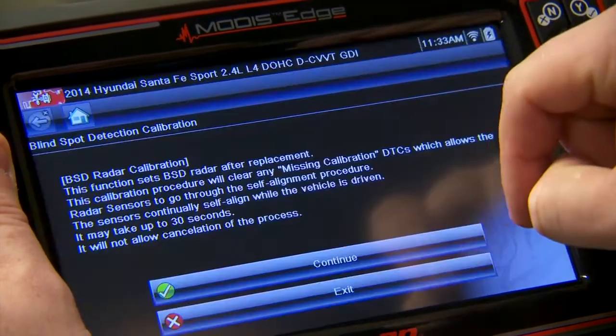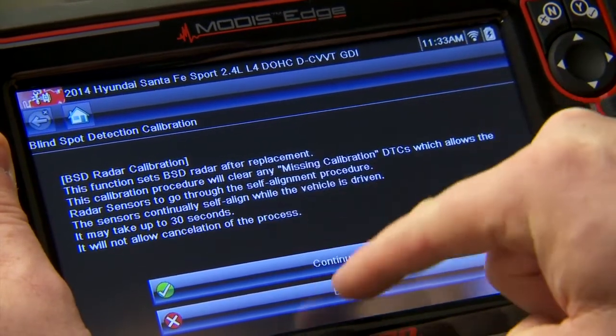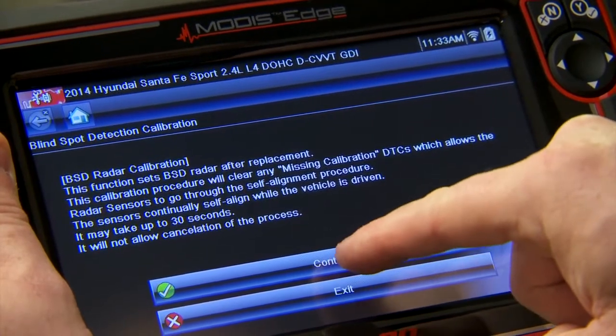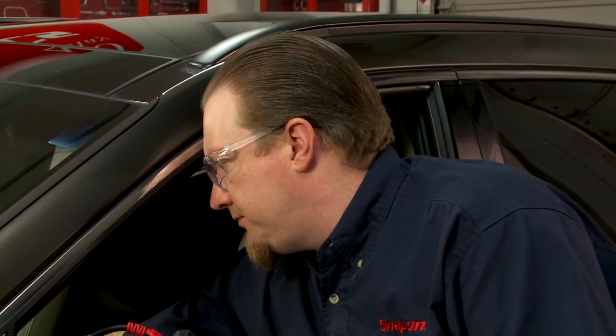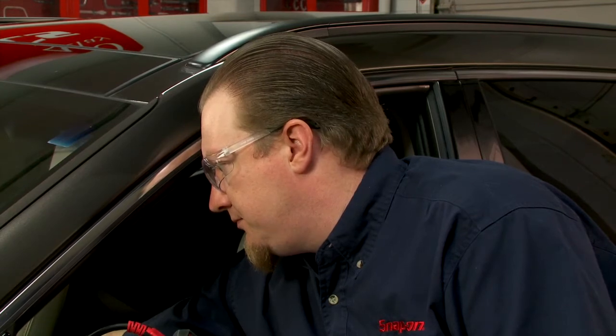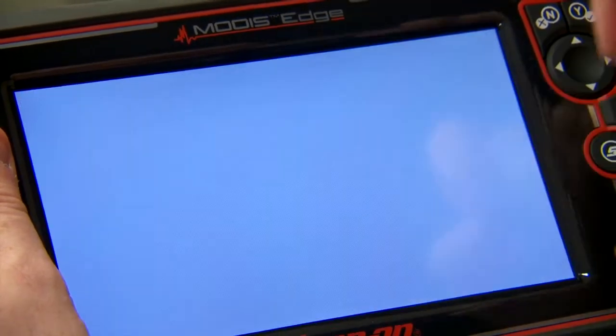Going back to System Tests, back to Calibration. It can take up to 30 seconds and you can't cancel it. Click Continue — once again we have to cycle the ignition. Okay, ignition has been cycled, hit Continue.